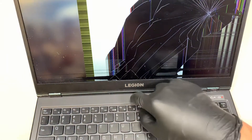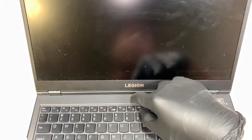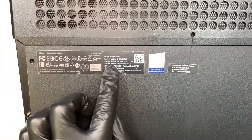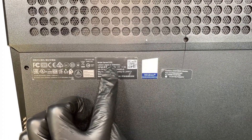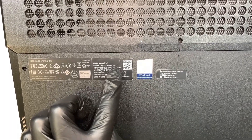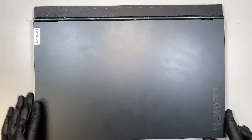Let's go ahead and press and hold the power button until the computer shuts off. I like to turn it around and show you the model number, so at least you know you're looking at the right laptop and following the right tutorial. If you take a closer look here, it says Lenovo Legion 5 15IMH05H.